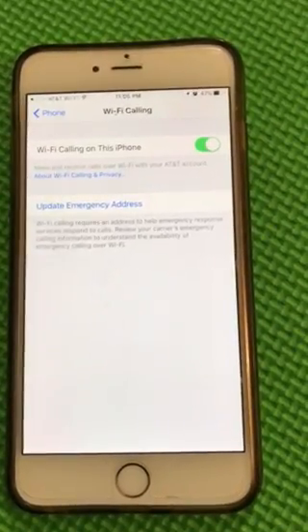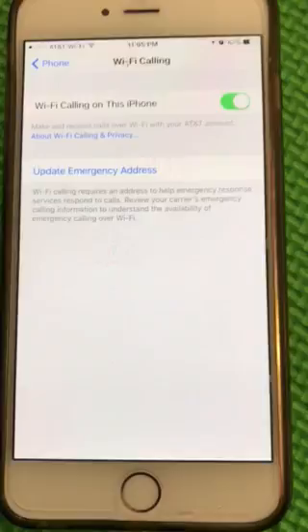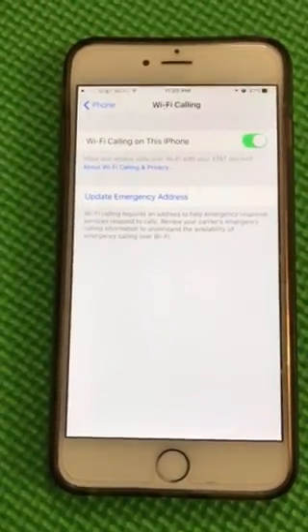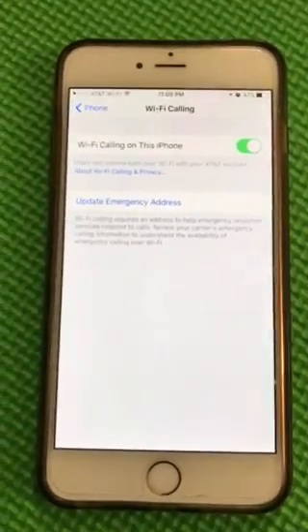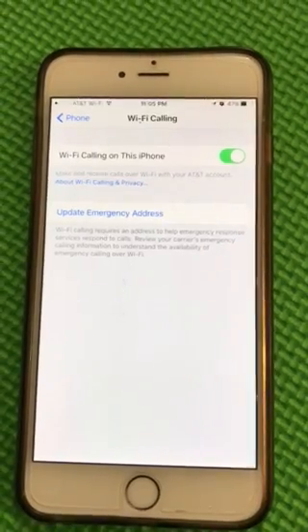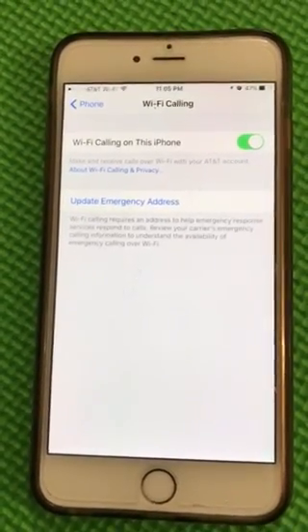This emergency address only applies when you're calling with Wi-Fi calling enabled — not for normal calls using the cell tower. Apart from that, it will ask you to agree to certain terms and conditions. Click continue and so on.